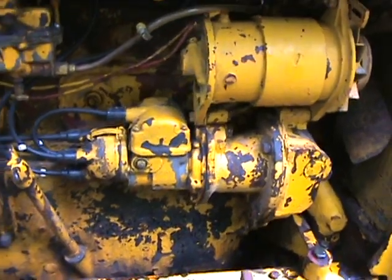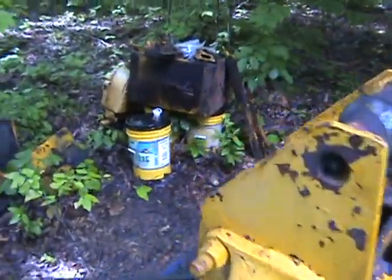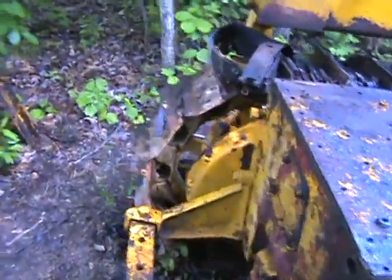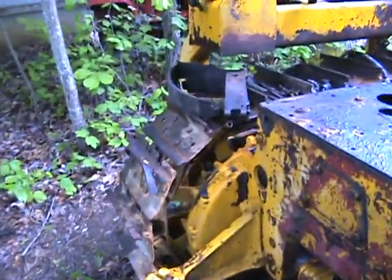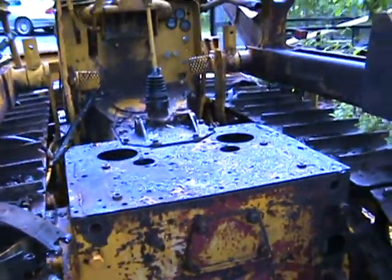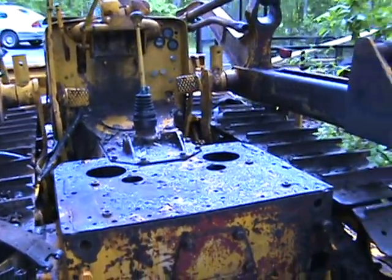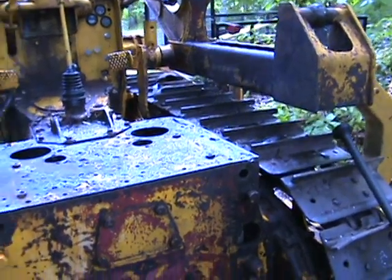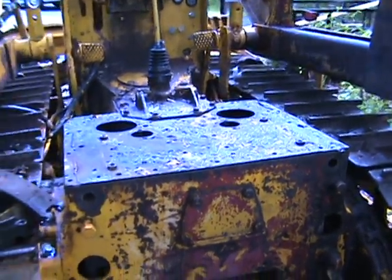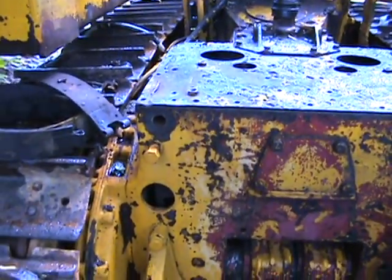Now it starts right up on gas and switches to diesel. The big problem when I got it was that it wouldn't turn — the brakes were not working. I knew I was going to have to work on those. I should have taken some video before I started pulling it apart, but this thing has been abused for a large part of its life, so now I'm just trying to get it back to some semblance of usability.